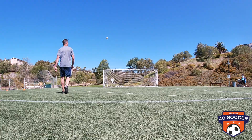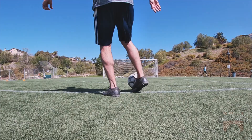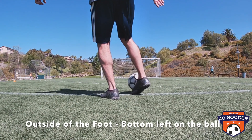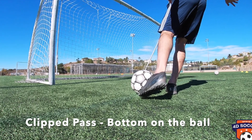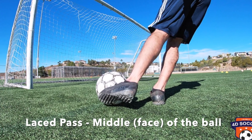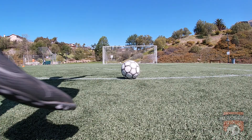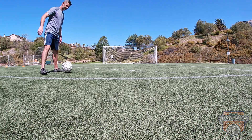Let's compare: that's the outside of the foot hitting the bottom left of the ball. That is the clip pass — on the bottom, close to the grass. And that's the lace pass — right in the middle, in the face of the ball.